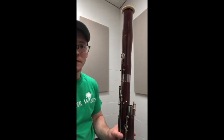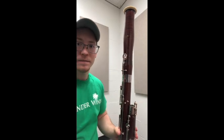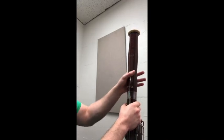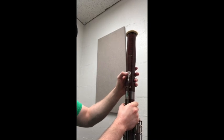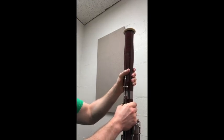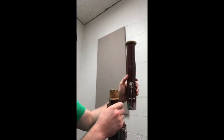It's now time to take your bassoon apart. The first part we will take off, in reverse order from assembly, will be the bell. We will start by grabbing the long joint and grabbing the bell, being sure to lightly press the low key here. We will then twist back and forth slightly until the bell comes off.